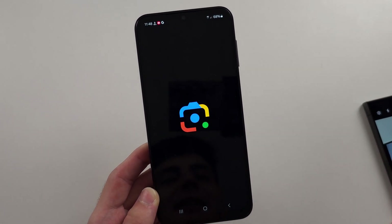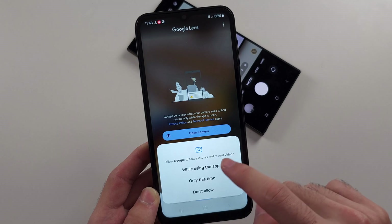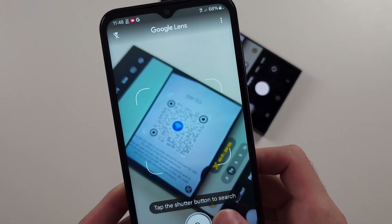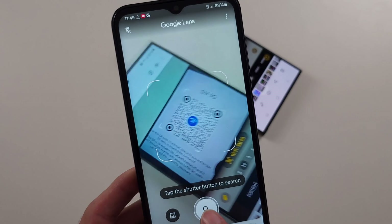So if we try and scan the QR code now, in the case of Google Lens, we just swipe down and then open the camera, allow the permission. Then just get the QR code in the frame and try to focus the camera.